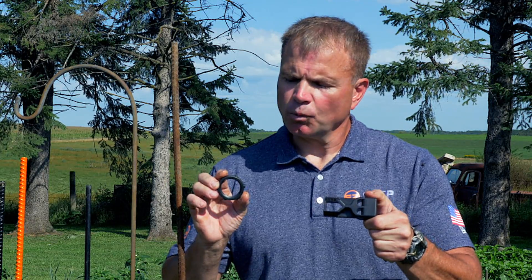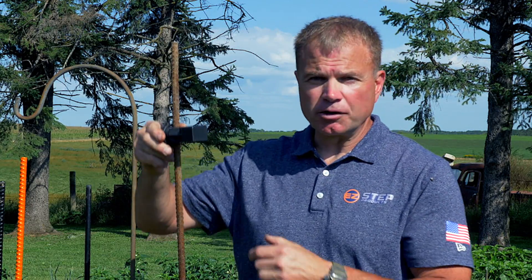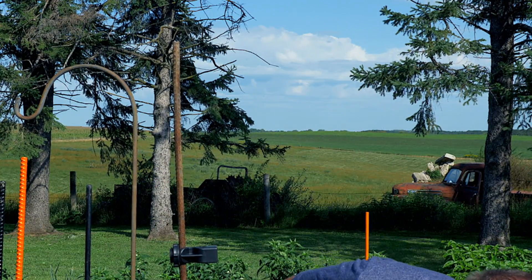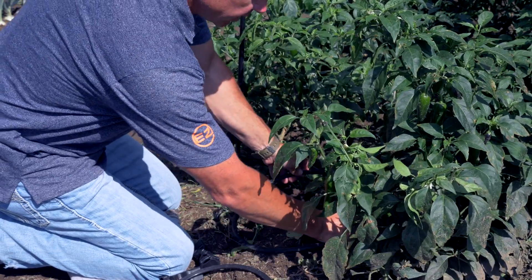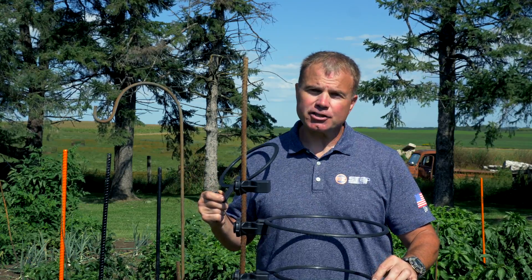Let me show you how it attaches. Take your nut and your arm with the nut facing out, tighten it down, then slide it down your rebar and lock it in place. Next, you can take any one of your rings — here is a 10-inch ring — and simply wrap it around the stock of the plant and lock it in place.